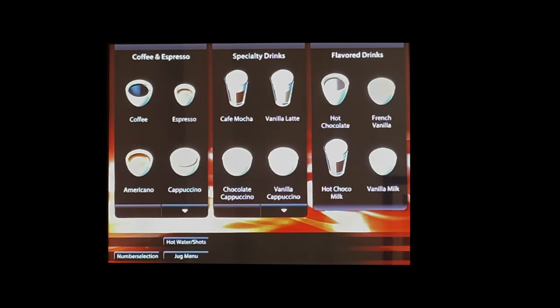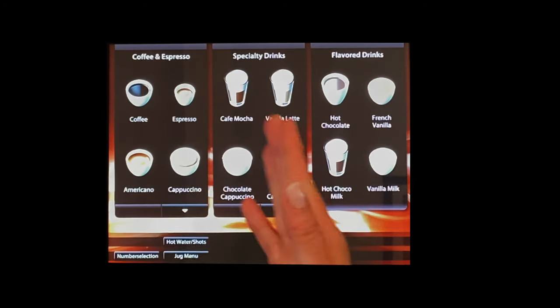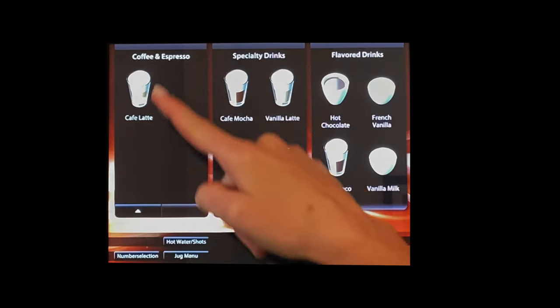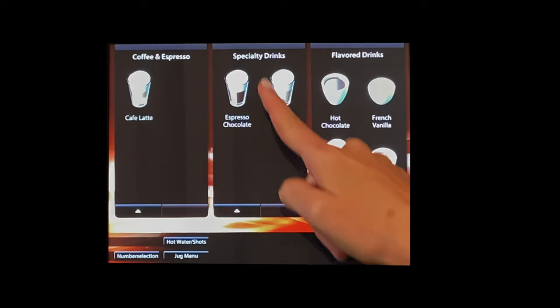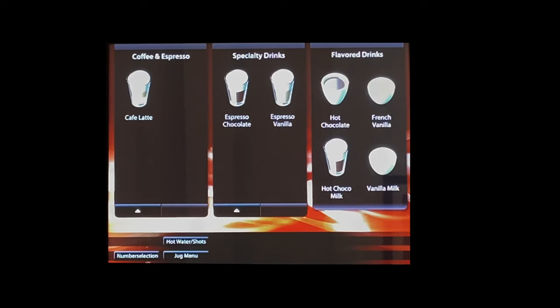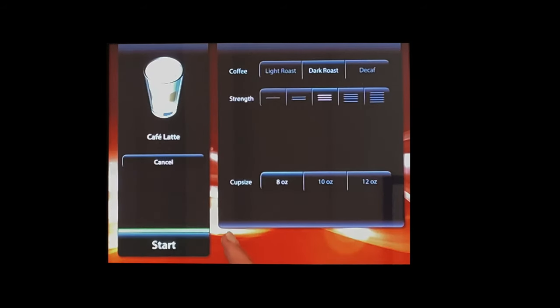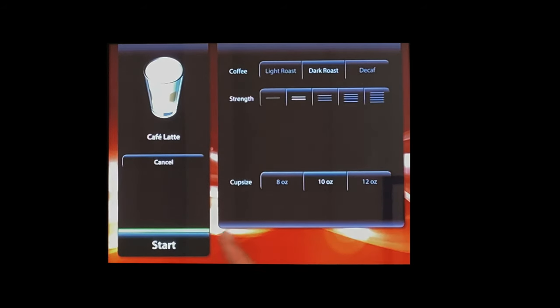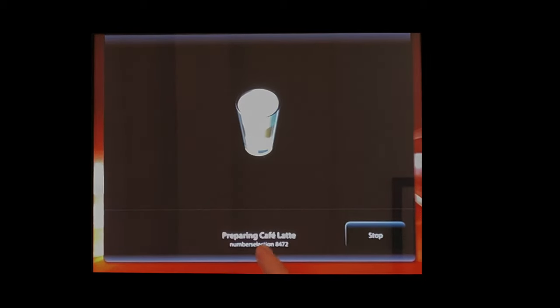Another great Zia feature is the wide variety of drink options — three categories with many subcategories, and you can page down to offer multiple drink types under each. There's also a handy number-code system: when you customize a drink — say a 10-ounce café latte at reduced strength with dark roast — the machine displays a number. Type that number in next time, for example 8472, and it will make that exact drink again.